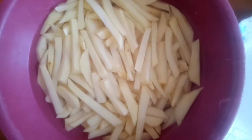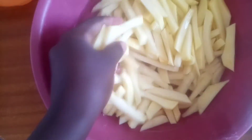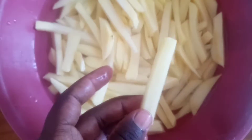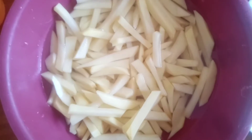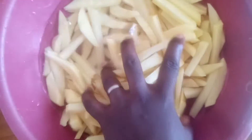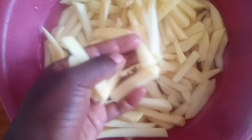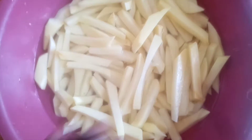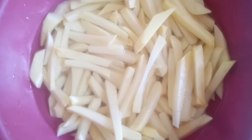Hi guys, welcome back to my channel. This is Vanessa and today I'm going to be cooking chips with me. I have some potatoes that I've just cut into wedges and they have been sitting in water for the last 15 minutes. I cut them into these tiny sizes and let them sit in water for 15 minutes.